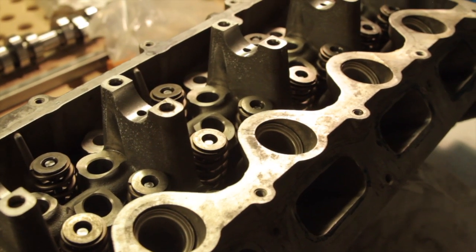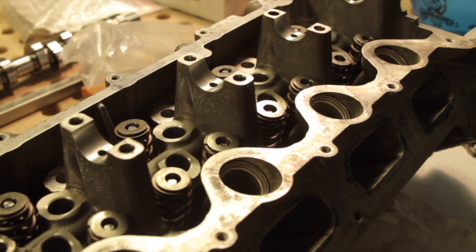Once all the valve tips were ground to length, it was time to assemble them into the heads for the final time and install the valve springs.